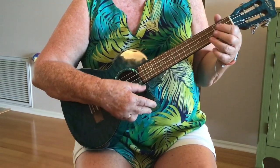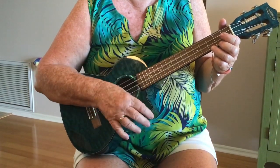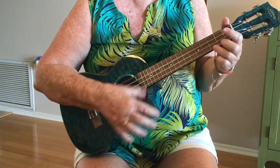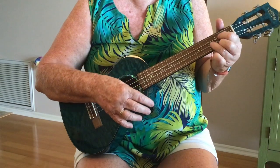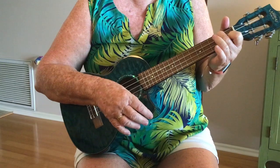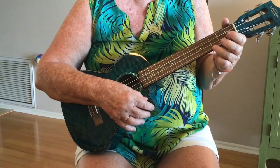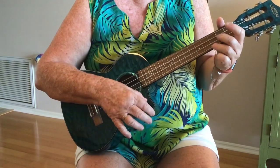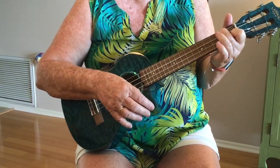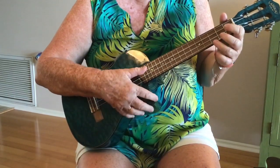So no D7. On the C chord: down, up, down. Then go to the A minor chord: up. Then to the G chord: up. Then the F chord: up, then up again, down, up, down. So: C chord down up down, A minor up, G up, F up, F up again down up down.